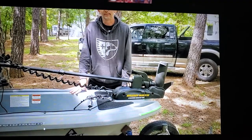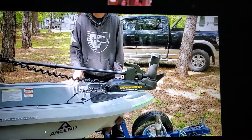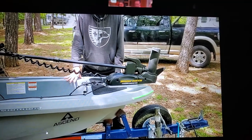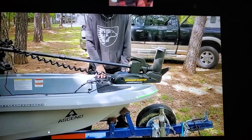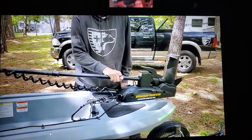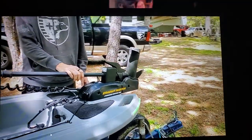I had the 128T and bought a trailer for it — this trailer — I just upgraded it a little bit and made some adjustments to make it work. This boat, as I said, is 125 pounds, so it's designed for a trolling motor, definitely not paddled.